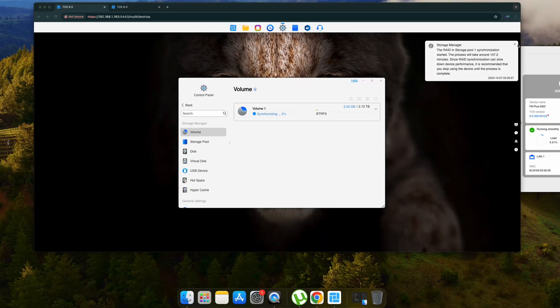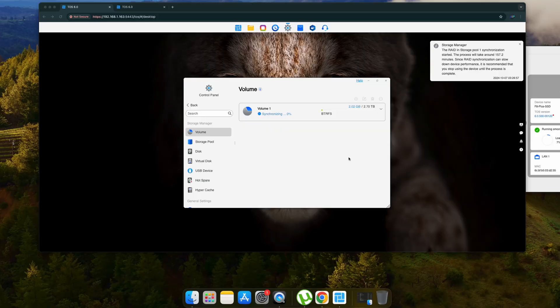For some reason the volume creation got stuck, and I had to install the PC or Mac client to get access to the IP address of the Terramaster device. Using the IP address directly and following the same steps, I was able to create the volume successfully. It's still being synchronized but it was created.